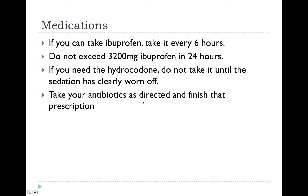In regards to the hydrocodone, only take it at least several hours after we send you home, when the sedation has clearly worn off. Take your antibiotics and finish those out.